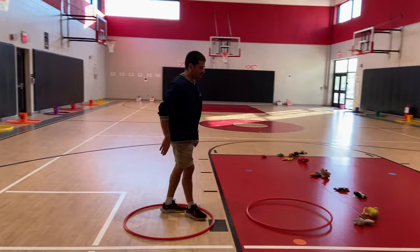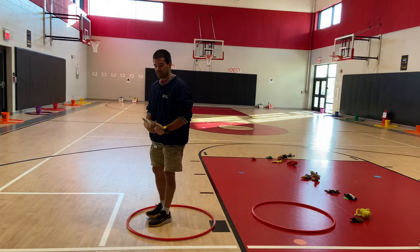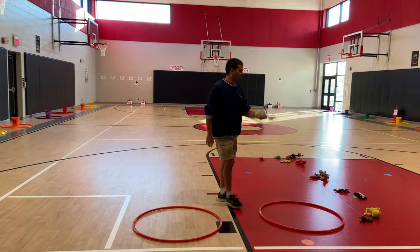When the students get all the way to the middle, we told them everybody needs to be in the last hula hoop before they grab one of their collection items. Then they take their item and work their way back. Anyone who does not land in the hoop or touches the floor outside the hoop — if they have an item, it has to come back to the middle and they restart.